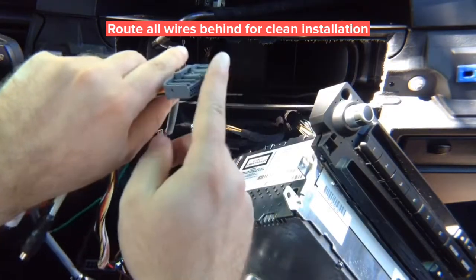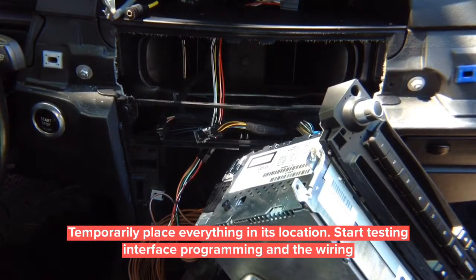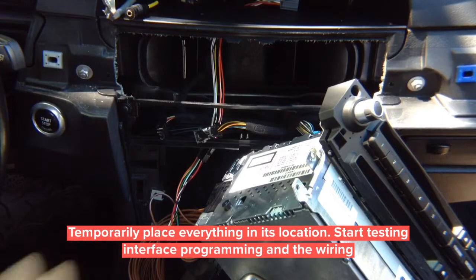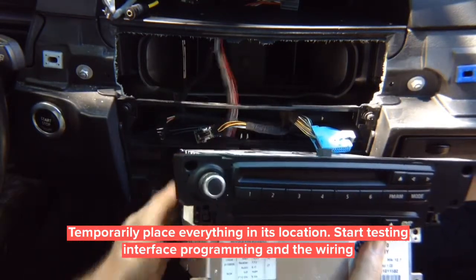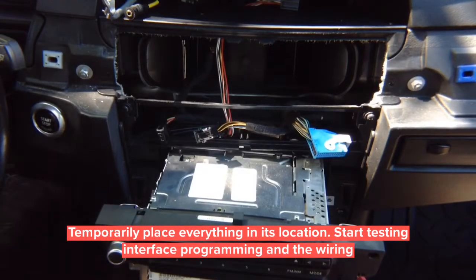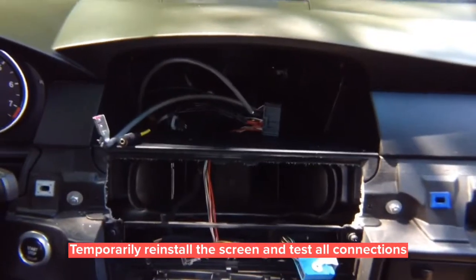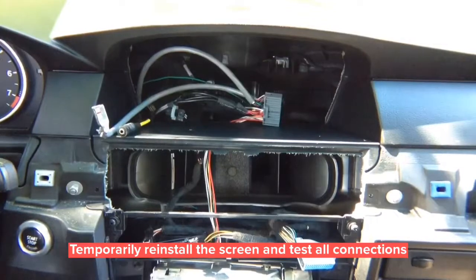This end plugs directly into the radio. Temporarily move the radio back into its position — we're not closing anything permanently because we want to test everything first. When doing the installation, test everything first, then start putting all the wires neatly and closing everything. This way you don't waste time and you know the installation and programming are correct. Then reinstall the screen.